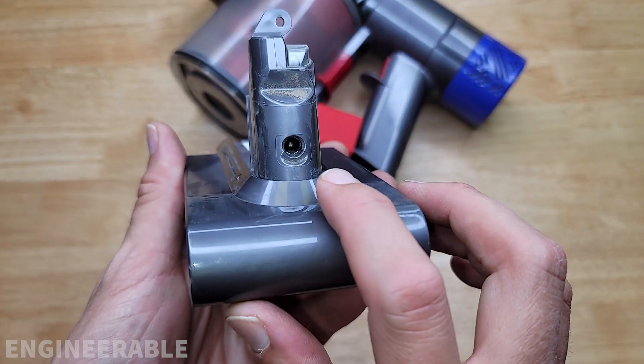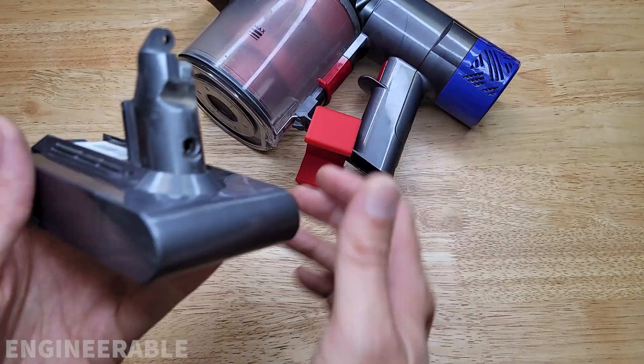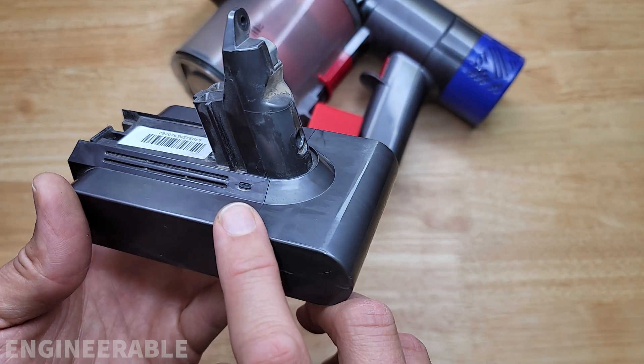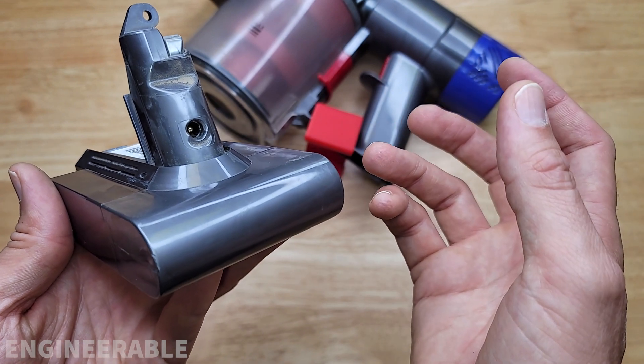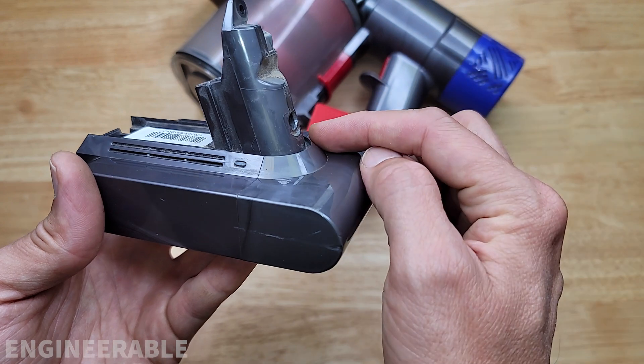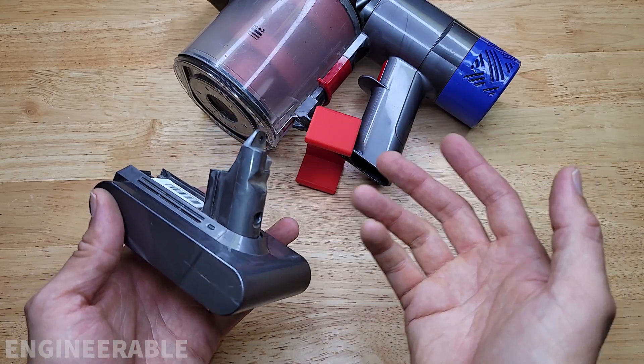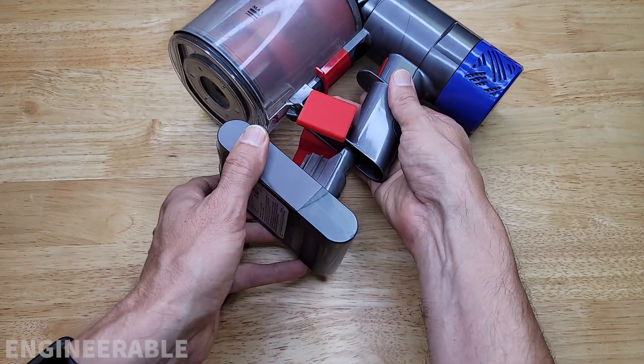At least one nice thing about the Dyson batteries is that the charging port is in the battery itself, not in the device. That means you can buy several of these batteries with the Dyson charger and you don't need the wall mount. You can just set them on a shelf, plug the wall charger in here and charge the batteries individually, and then when you need extra run time, you can just swap them out of your vacuum cleaner.